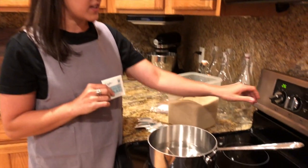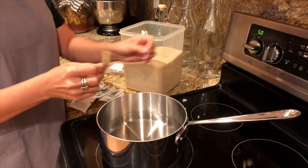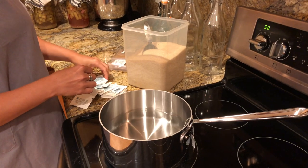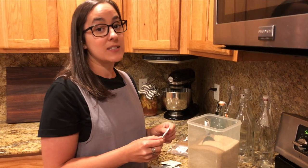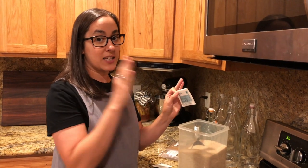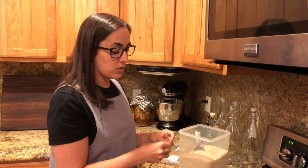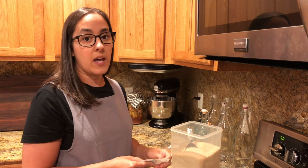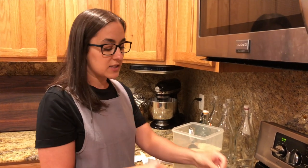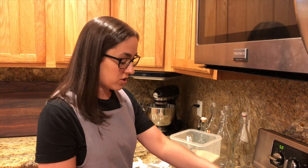We have some water that's heated up here and we are going to add in 10 tea bags. We are using 100% organic oolong tea. Oolong tea is not black tea, not green tea — it's in the middle between those two. You can use black tea, green tea, or oolong tea for your kombucha, but you don't want to use a multitude of other teas. That book is an excellent resource because it will tell you which teas you should and shouldn't use. We are going to let this brew for 10 minutes.